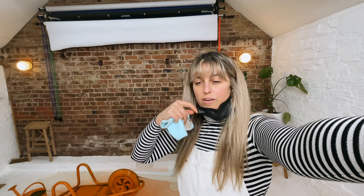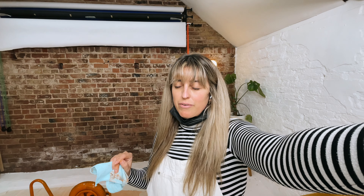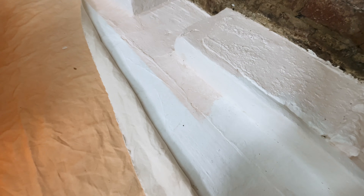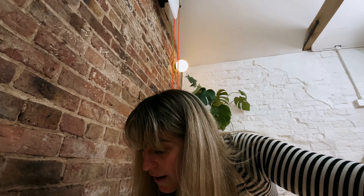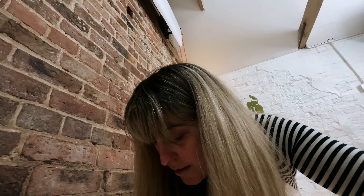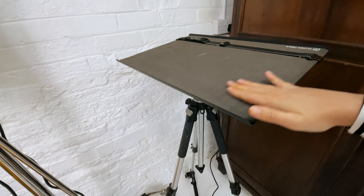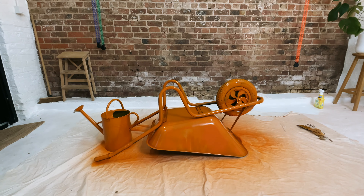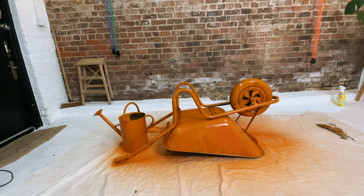I've done another coat on the wheelbarrow. I need to get myself a proper mask — that's something I'm going to invest in soon. I was concerned about the floor but the paint just wipes right off, which is great. Ideally I'd have been doing this outside but it's so cold I don't think it would dry. There's orange dust everywhere. I've decided to focus on spray painting only the side I'm going to be using on camera, and once it's dry I'll flip it and spray paint whichever bits will be visible.